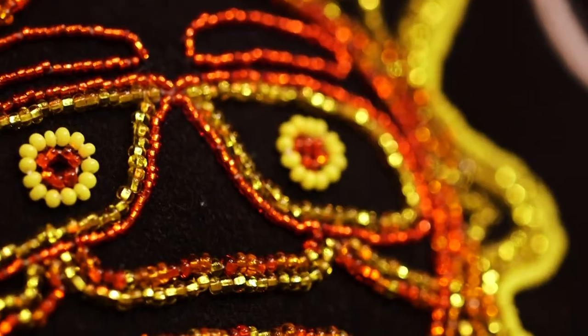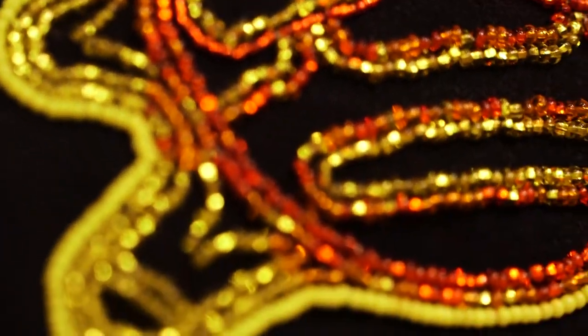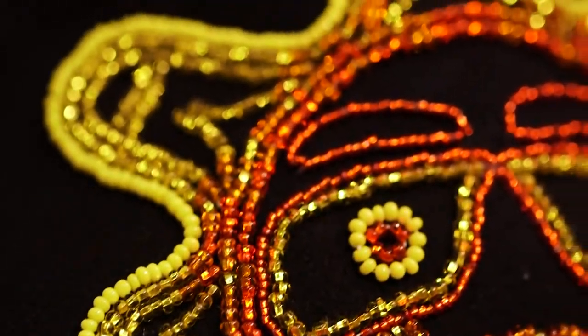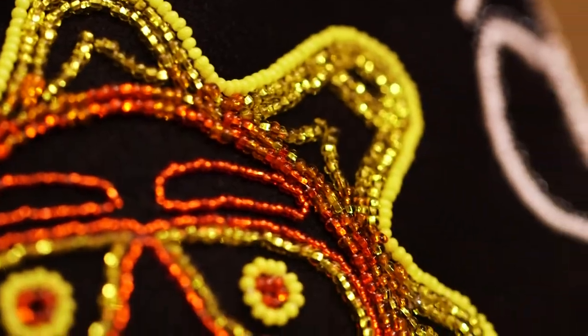We designed a sun on here — this is based on Tahltan, that's where my wife's mother comes from. But it's just kind of a potpourri of different designs and cultures all put together.